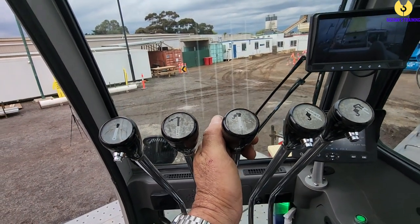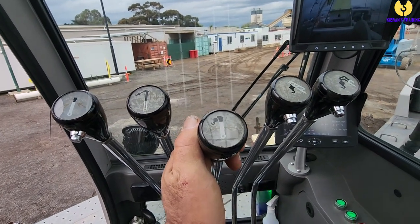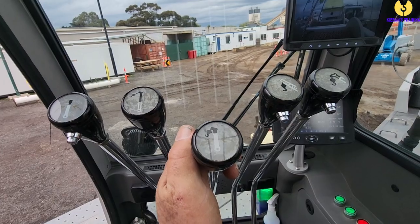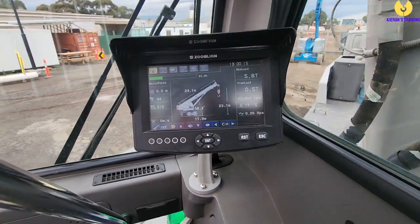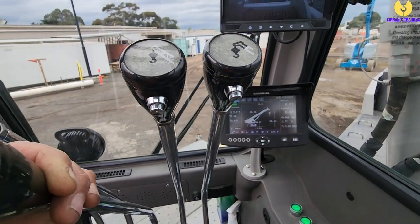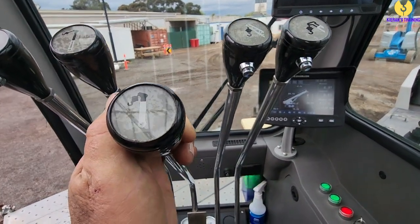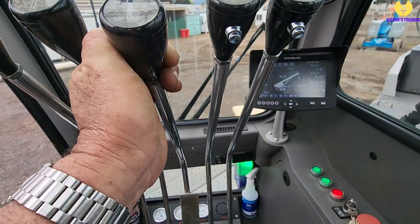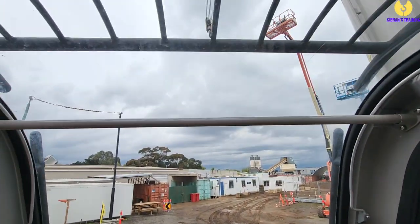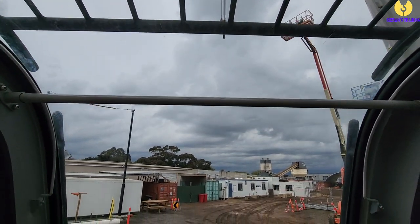Keep in mind: the lower that boom gets, the quicker it's going to start going. If you're booming up and you've got a fair radius to start with, you're going to need some revs to lift that big heavy boom from the start. But as it starts getting higher, it's going to get less resistance and start coming faster. So as it starts getting past that heavy stage, ease off the accelerator a bit and ease up on the lever as well. The throttle does not control the speed — the levers control the speed. The throttle is there to work the hydraulic pump. If you're lifting something heavy, it's going to need some accelerator to work those hydraulics; if you're booming down, not so much. Booming up requires more throttle because you're going against gravity.